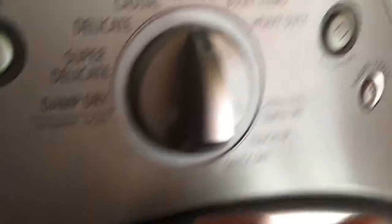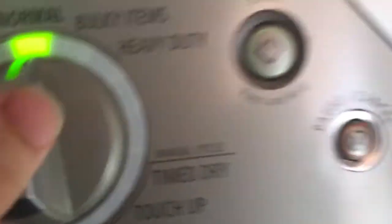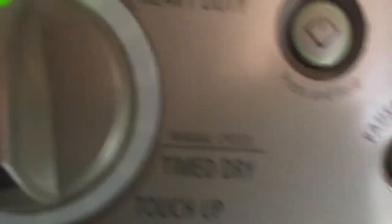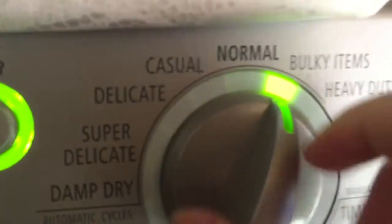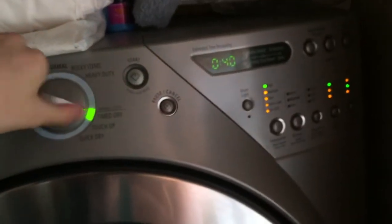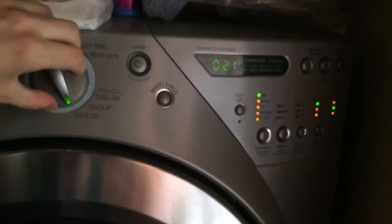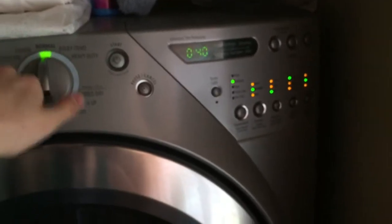And here's the controls for the dryer. You can select between different cycles. Turn it on, just like that. And use your different options — you can choose: Normal, Bulky Items, Heavy Duty, Time Dry. And as you can see, when you turn to different wash settings, it's going to change your settings over there. Quick Dry and all of that. I just usually use Normal for most cycles.